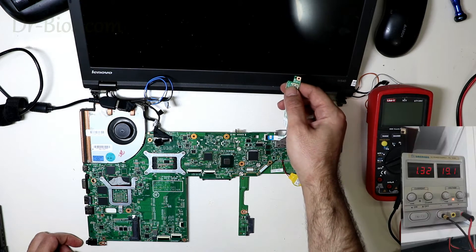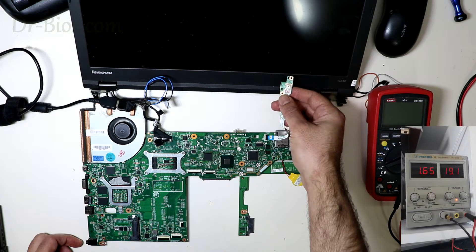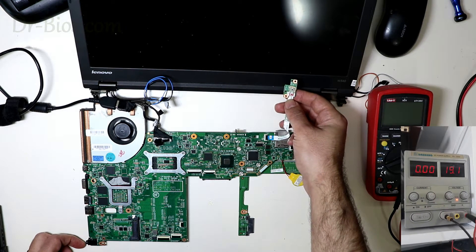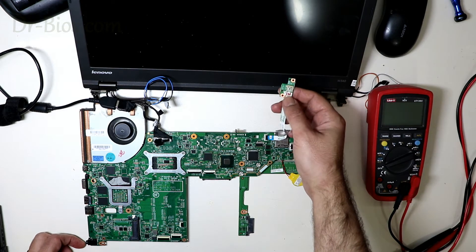I'll show you the amperage draw as well. As you see, it goes up to 2A and then turns off immediately. And there is no image.